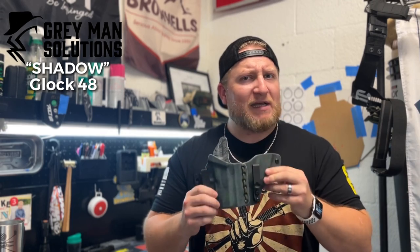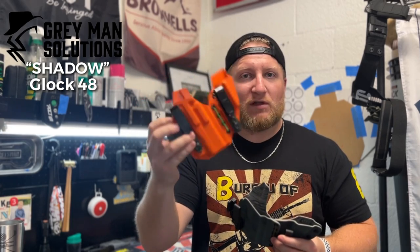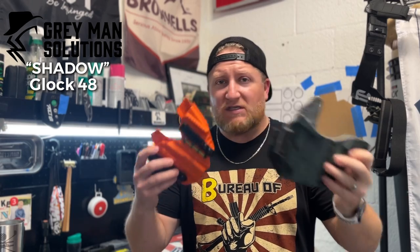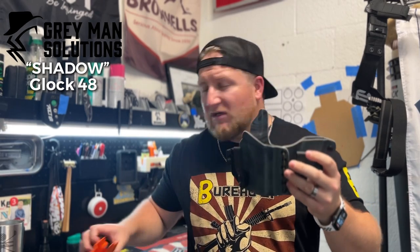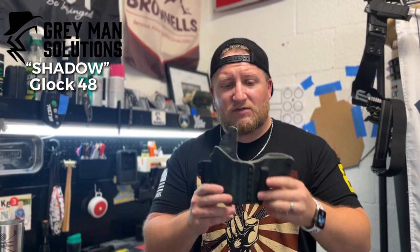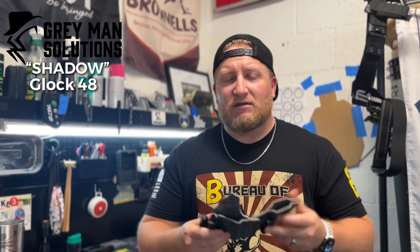I already submitted another order just yesterday — another custom design, spoiler alert it's Star Wars related, and I'm excited. The value here is: you can get a standard color option in about two-plus months from some competitors, or you can get a fully custom holster from Gray Man in two weeks or less — I'd give a buffer of three weeks, but still. The price is pretty much the same; a custom design adds a couple of bucks to your order. Ultimately, this holster is a sweet deal — the quality of the kydex is amazing, everything fits well, and it contours to your body.